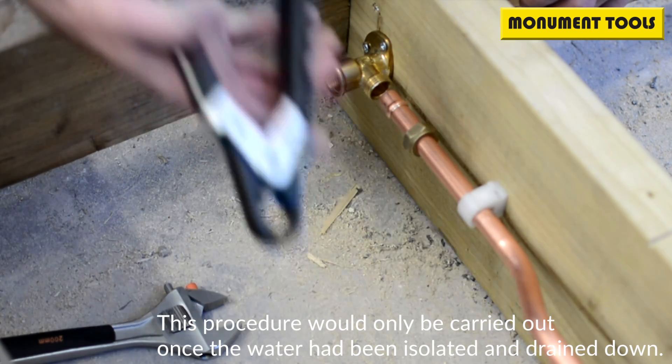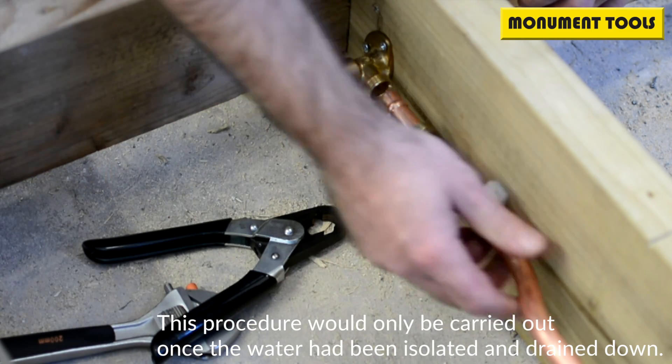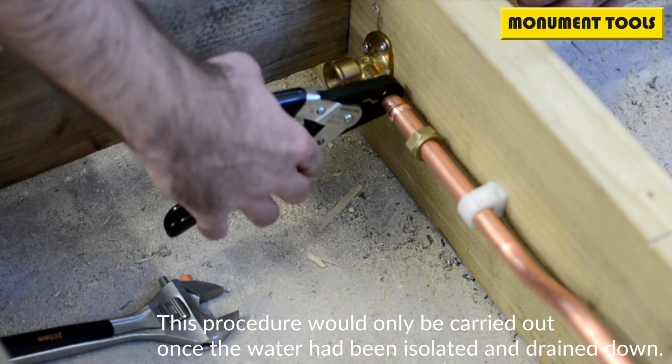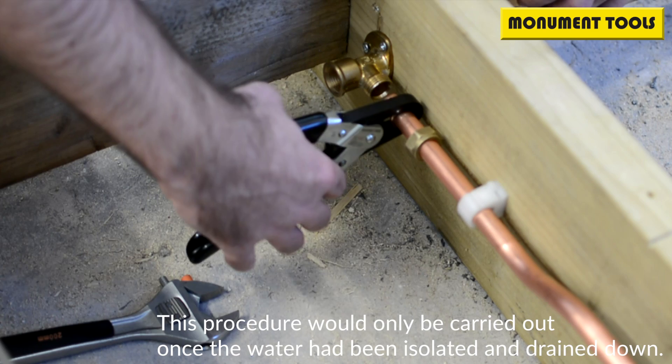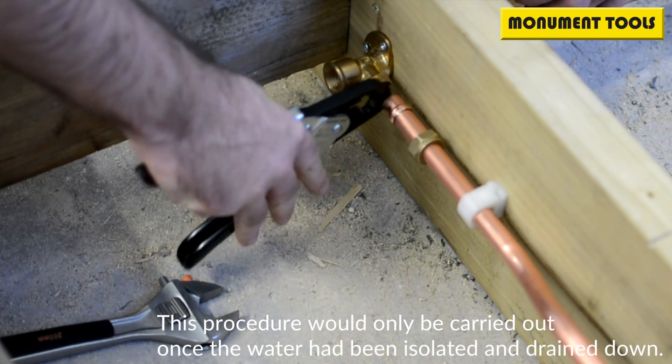So at Monument, what we've invented is this — the olive cutter. Ever so simple. You move the pipe back just enough to get the head of the cutter through, move it over the pipe, slide it forward to engage the olive, squeeze the two handles together, and that's the olive cut.